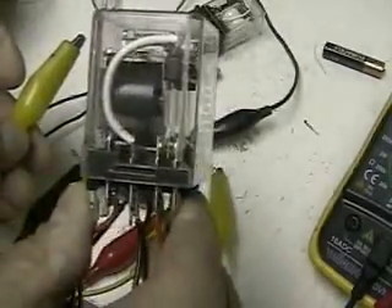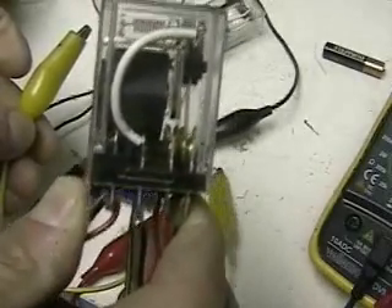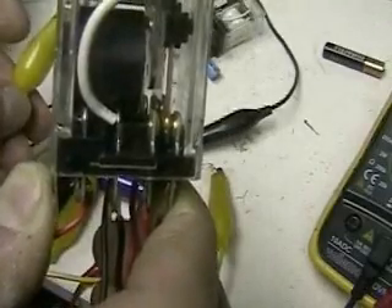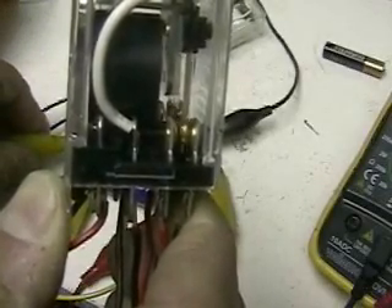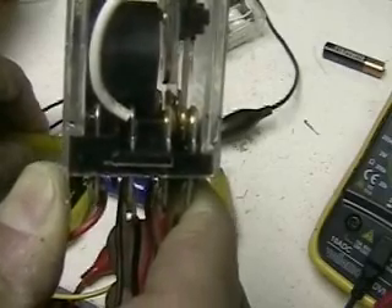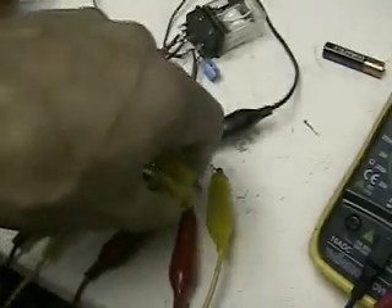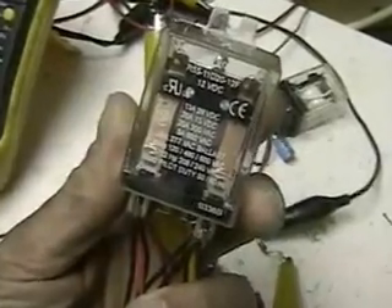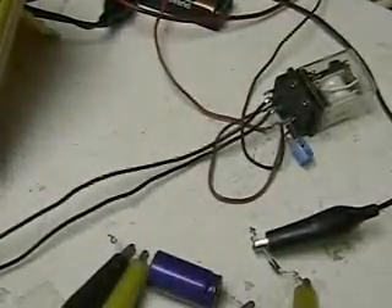Remember, we've only lost 0.3 volts. That takes power to pull that relay in — that's a 12-volt relay. Now you watch. There you go — we did it twice. It pulled in that 12-volt relay. That was work that that voltage performed. I'm still a believer. I still believe Meyer was running a pulse system, not frequency. Thank you.